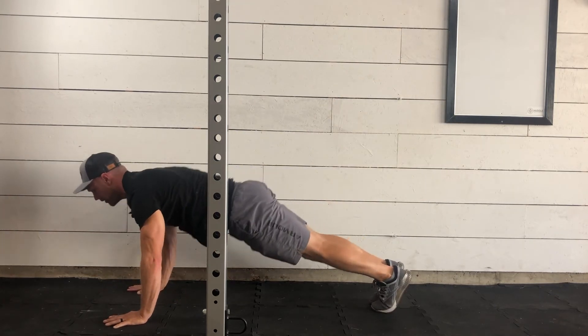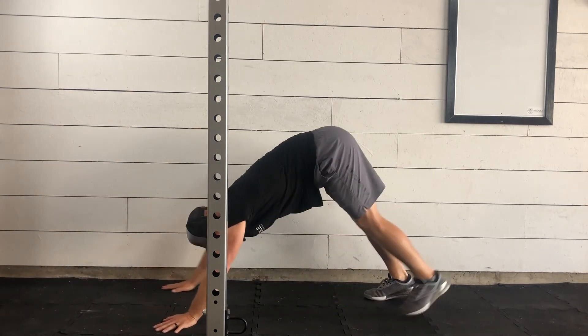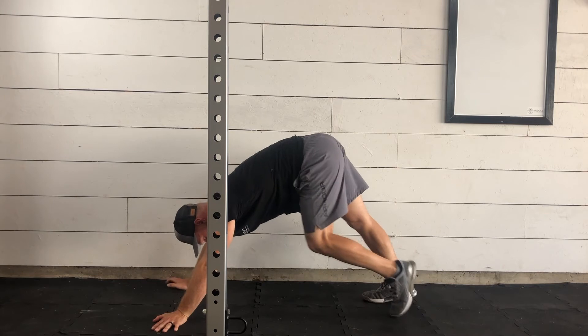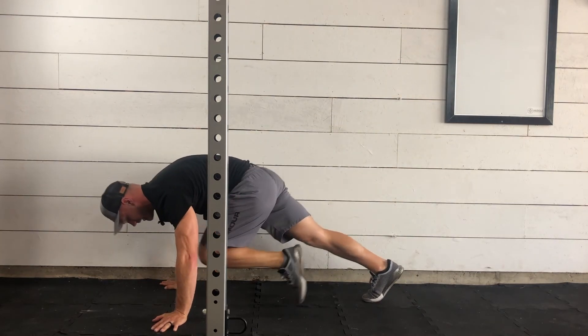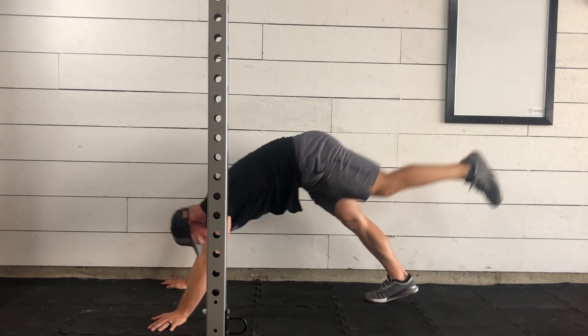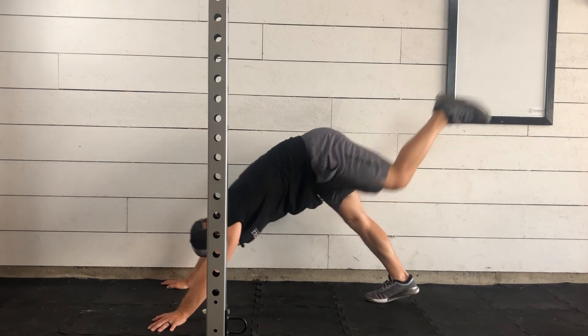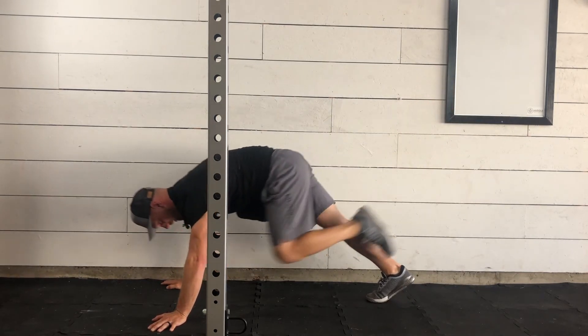Returning to plank. Going through that flow — chest comes halfway down, flip your toes, pressing on up. Send the hips up high in a downward-facing dog. This time the left leg goes high, meaning left knee to nose. Here's number two, and up. Three. Four. And five.